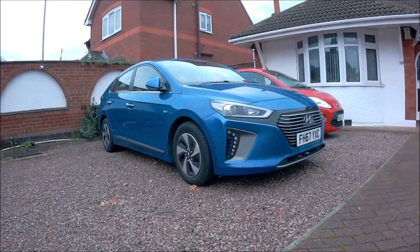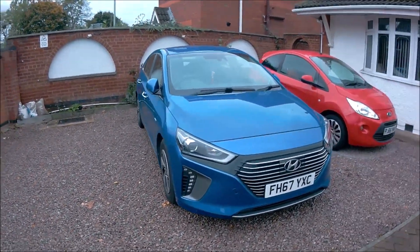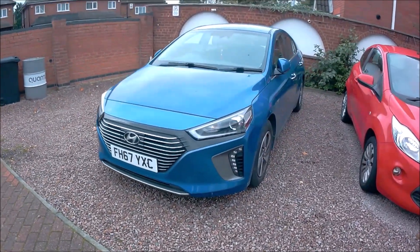Hi, just got this customer's car back again. His engine management light has come back on, so I'm just going to see what's up.